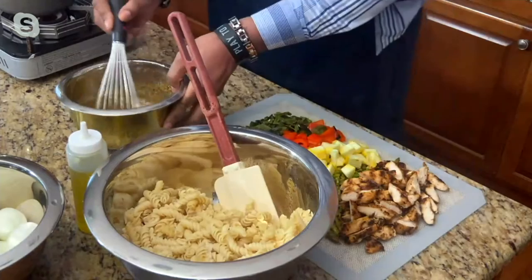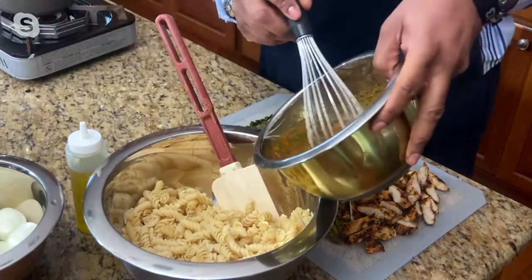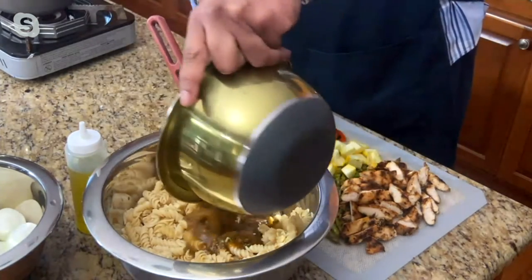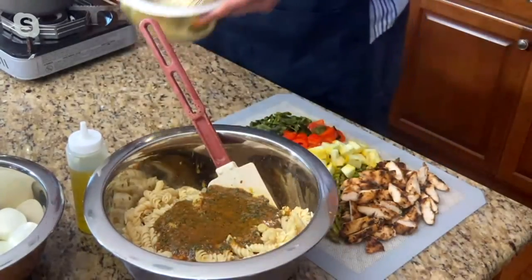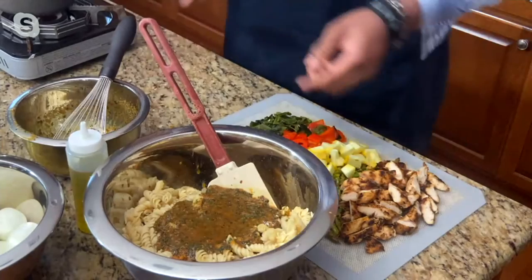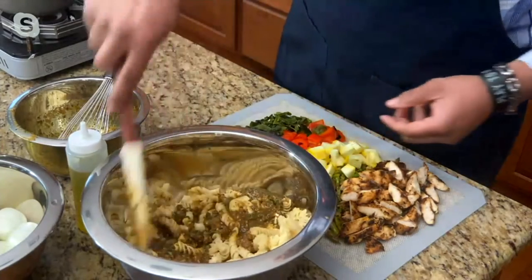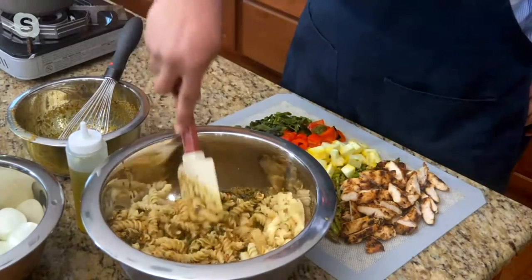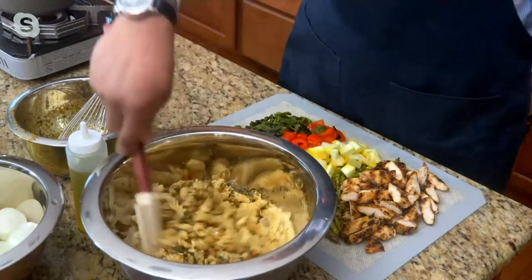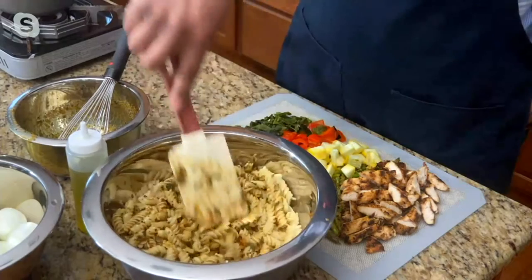I heard you mention summertime coming. I wanted to make a pasta salad — I've got a pound of pasta and I'm only using my five quart bowl. Here I go again, Mary — one hand on the hip, I'm stirring. You don't normally do this with pasta, but look at this: I'm stirring with one hand. The bowl is sturdy.